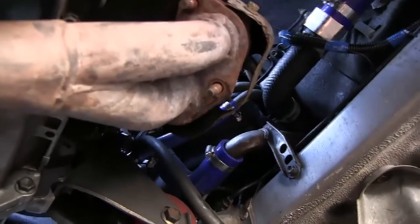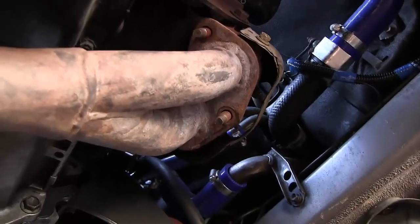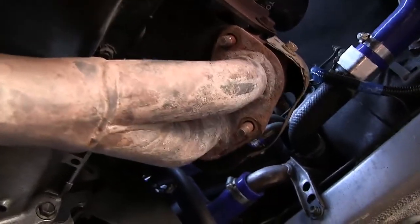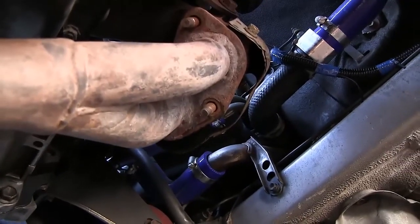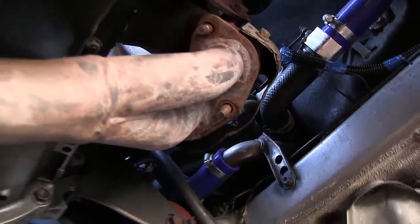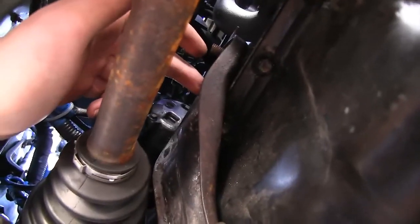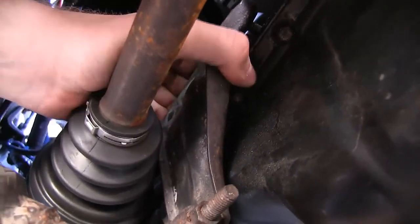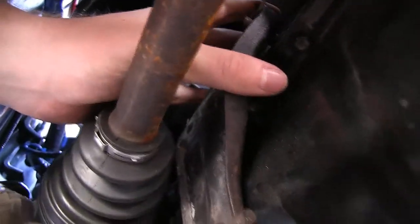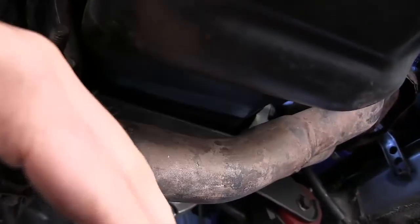We removed the three 14-millimeter nuts from the down pipe, and as you can see, I can pull the down pipe off the exhaust manifold quite easily. There was one bolt and one nut on the center bracket holding it to the engine block. With that removed, the down pipe and the flex pipe will drop, and all that's connecting the system now will be the muffler hangers.